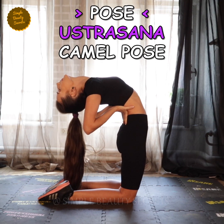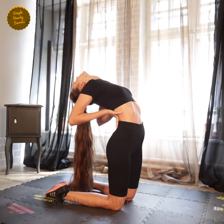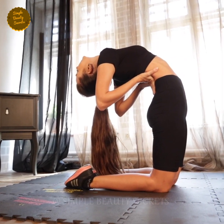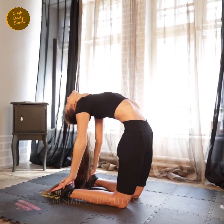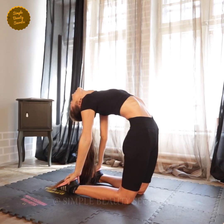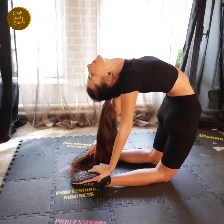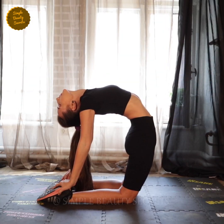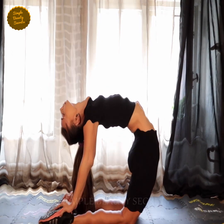Pose number one: Ustra Asana, the camel pose. Ustra Asana improves blood flow of the scalp, which can help boost hair growth. What you need to do is kneel on the floor — your knees should be around six inches apart. Let me show you first the more comfortable form for this kind of pose.